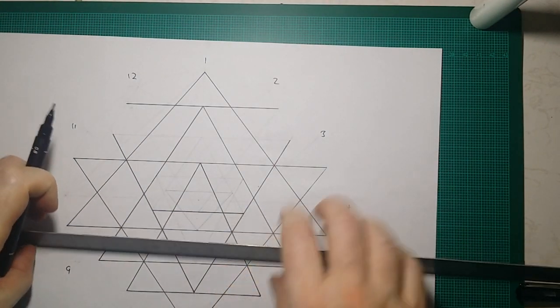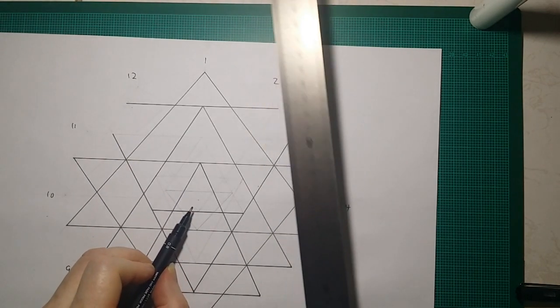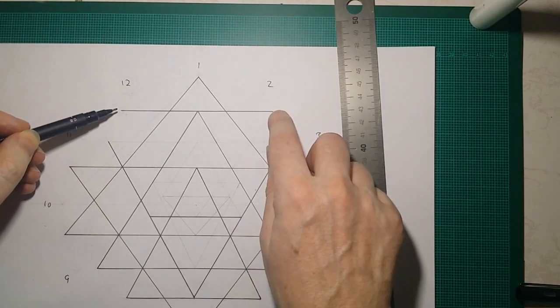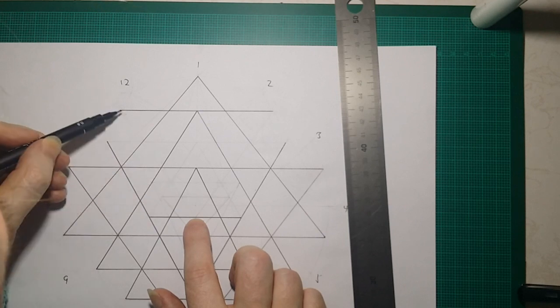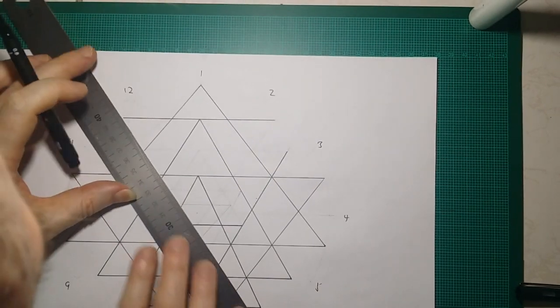Now you have this point — which is the crossing point of these guidelines from there to there. Now you have this point. Remember, here we ended this one at this point here, ended it at that one, and we went from the middle there to that one there, and then we get that crossing point. Now we need to do the next line on that one.